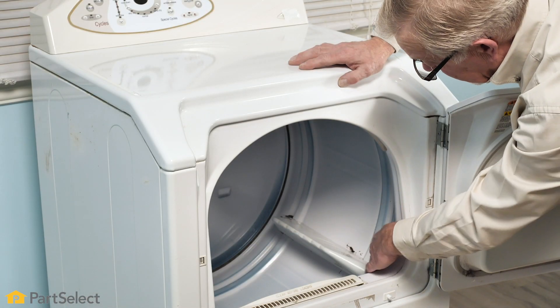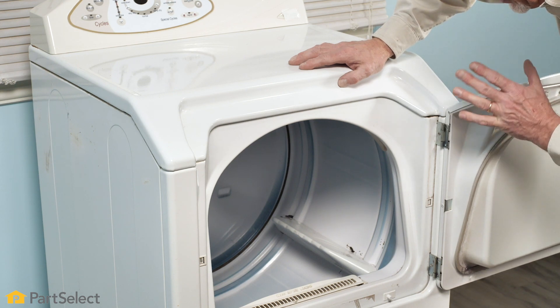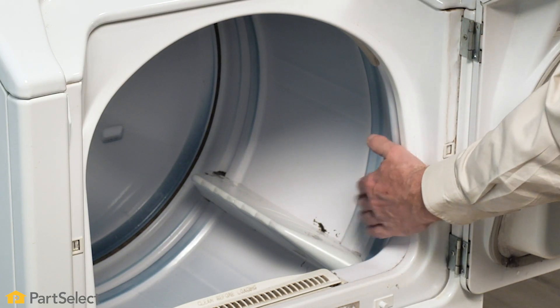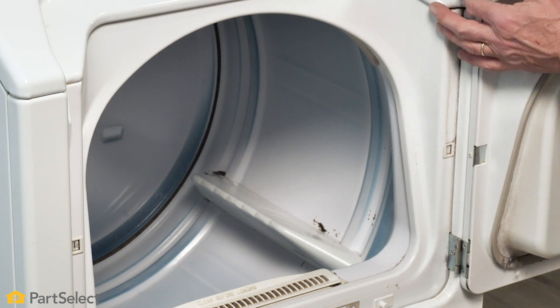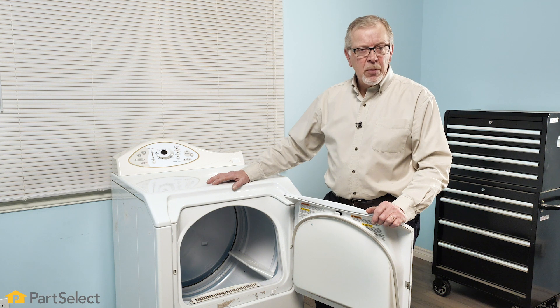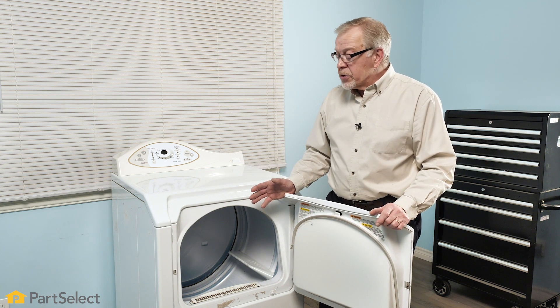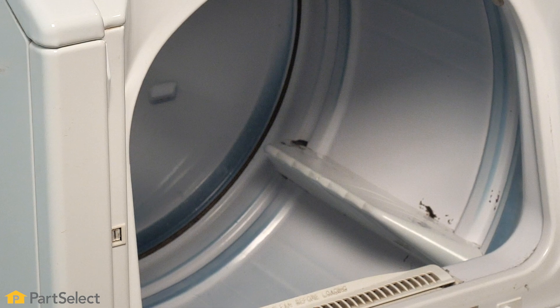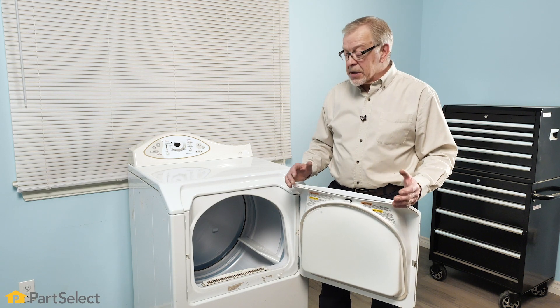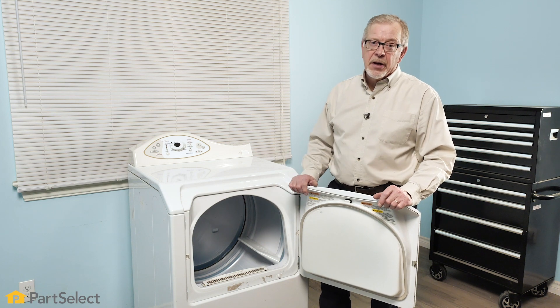Dye stains that you see here are typically very difficult to remove. However, they don't typically transfer onto other items of clothing, so it's not so much of a concern other than aesthetically. One thing we want to be careful of when cleaning the interior of your dryer is not to use any petroleum-based products. Those types of chemicals will damage any painted surfaces and cause irreparable damage. Since petroleum products are flammable, we certainly don't want to use them anywhere near a heating source in our dryer.